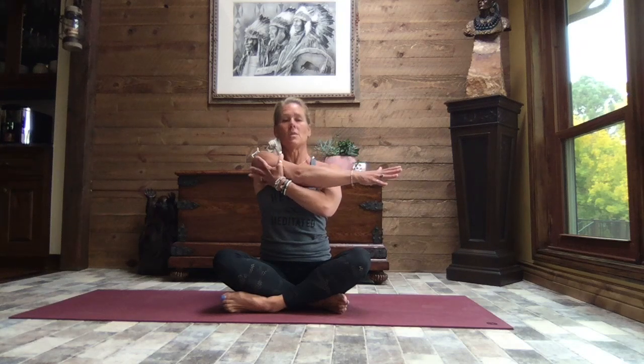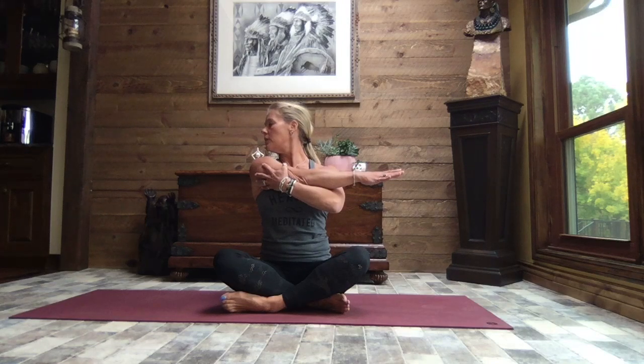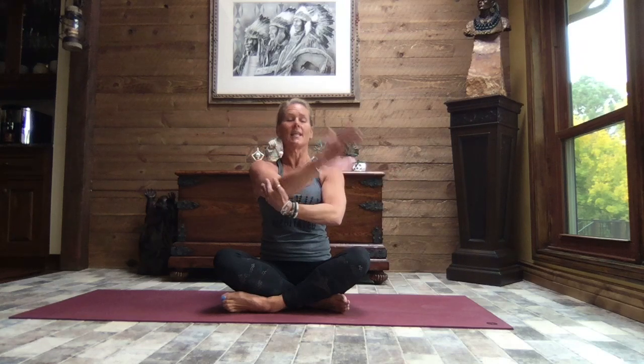Inhale it back to center, extend those arms out to a T, crossing that left arm out in front, bringing that right hand to the tricep and pull that arm in nice and tight, pressing that left shoulder down and away. Now turn your gaze out over that left shoulder with a little tuck of your chin towards that left collarbone — a nice stretch through the shoulder and the back through the neck. We lift our gaze, turn back to face front, take that left arm up and back, lifting the chest, rolling those shoulders back. Breathe.